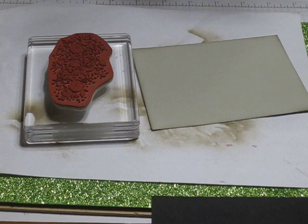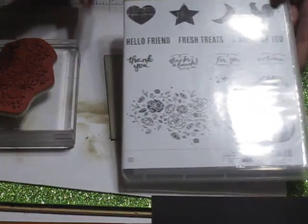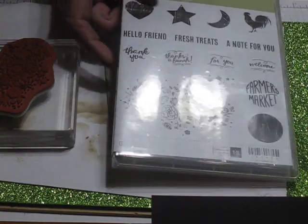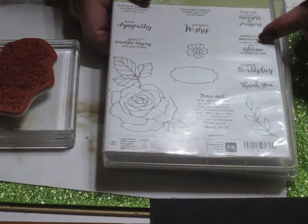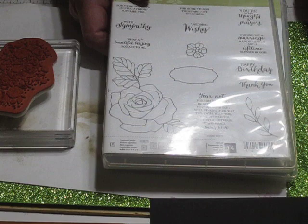Let me show you the stamp sets we're going to be using. We're going to be using Wood Words — this image right here. And from Rose Wonder I'm going to be using this image — this sentiment: 'Wishing you a marriage made in heaven and a lifetime of bliss by God.'